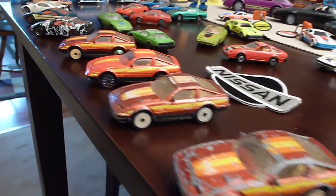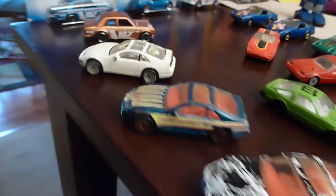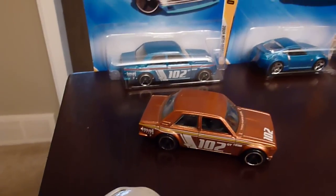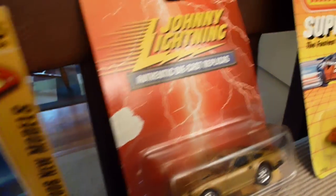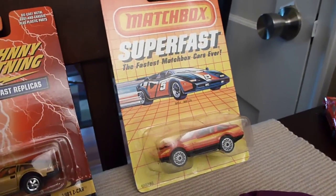Matchbox laser wheels, Z32s, even all smashed up ones. There's a Datsun 510 — I probably have every color of those. I just didn't feel like dragging them all out right now. 370, 240, 280, and then you get into your packaged stuff, your Matchbox — never been opened from 1986.